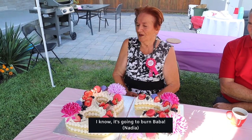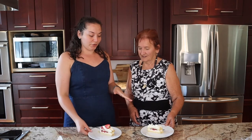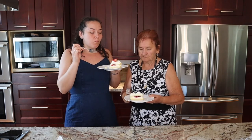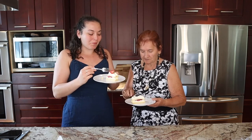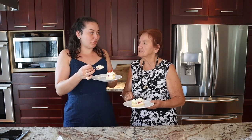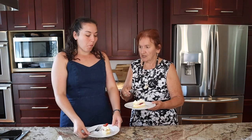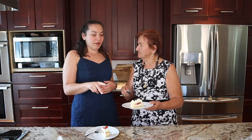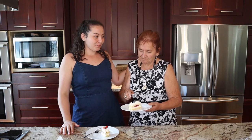One candle going in — it's going to burn, I know. We had a lot of fun at the party, and now I want to know how Bubba actually liked the cake. Taste test time — she said it's good and that she loves it. She was surprised when she saw it, and she thought she had two cakes because of the number shape. When asked if the number looked like 38 or 83, she said 38. Does she feel 38? Not really.